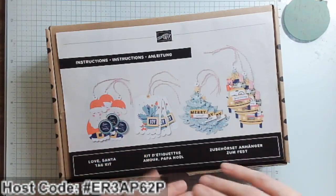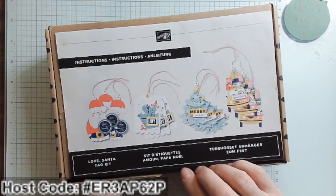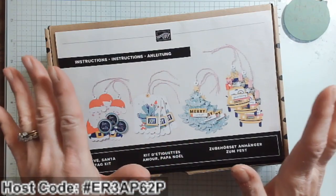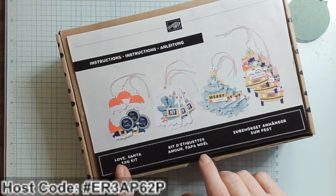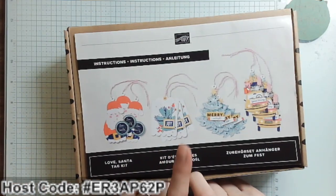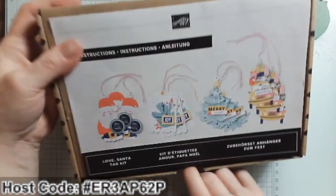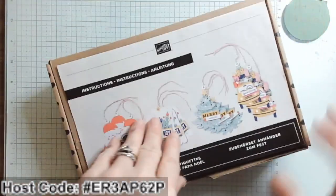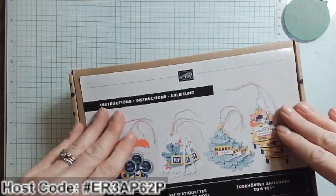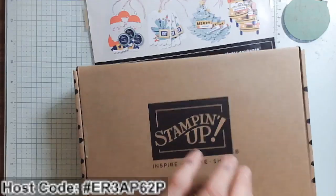You can go online to stampinup.com or check out my links below — I'll have a link for the kits because there are two brand new fabulous kits you will not want to miss. But I want to talk about this super cute Love Santa Tag Kit. Look at the cute tags you get to make — three each of four designs. What I love about these kits is all of the artwork is done for you, and you always get a nice brochure on how to make each of the projects.